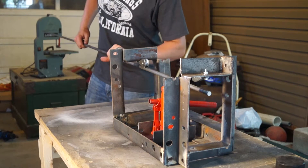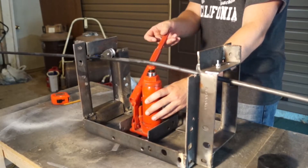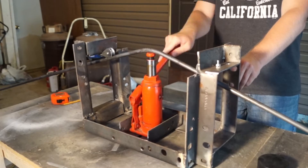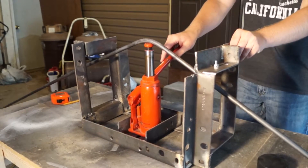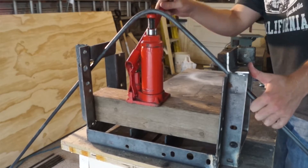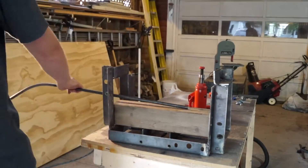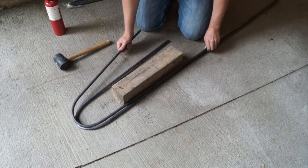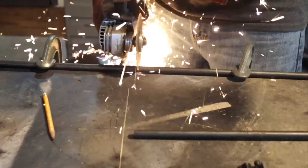Now the jig is made and it's time to test it out. Just to give you some sort of time reference, it only took me about 5 minutes to bend each one of these. I left them long to start, and after each one was bent I took them back to the table and cut them each to the same length.